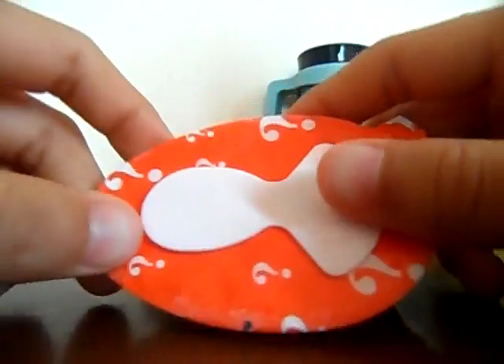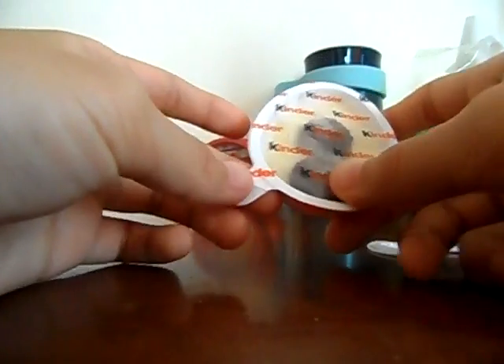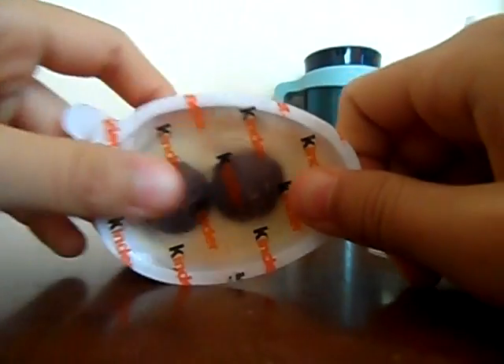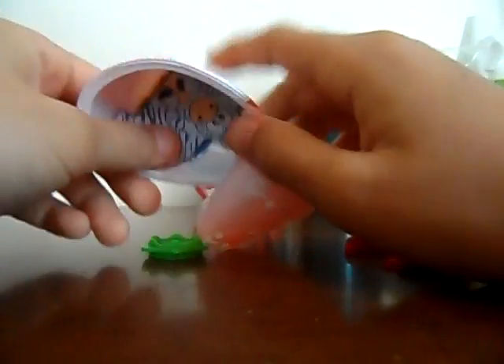And this is our mystery toy, and this is the chocolate. Yummy! Okay, and we are opening the mystery toy now.